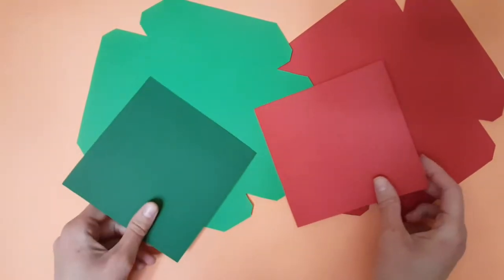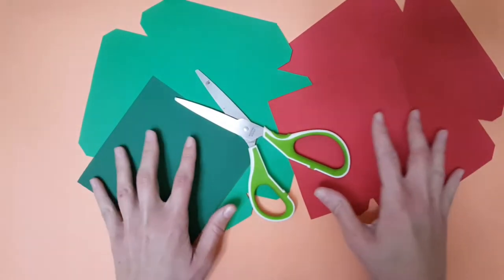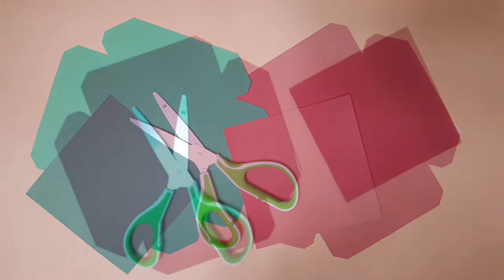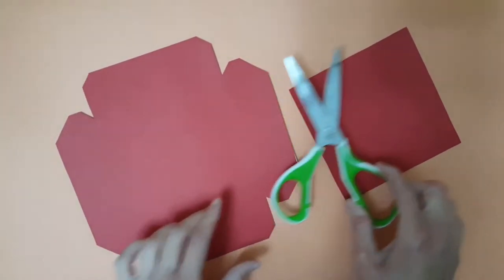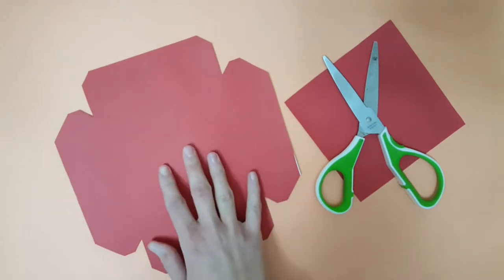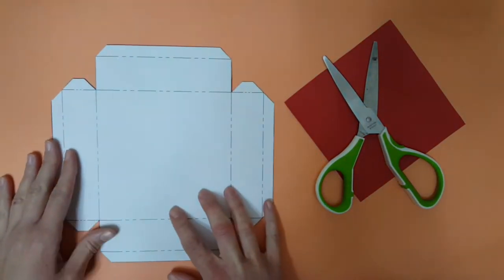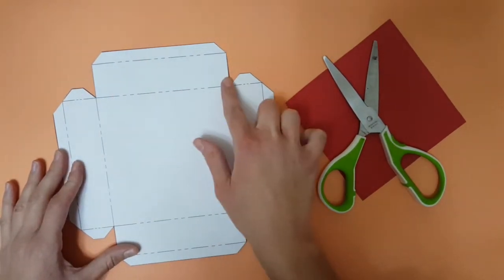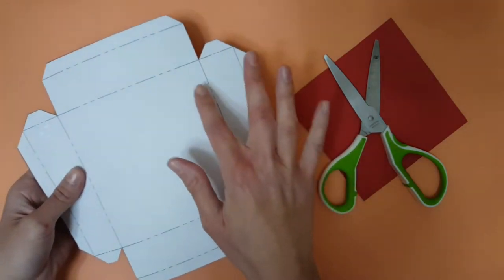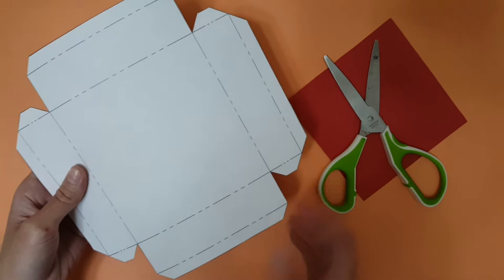Now I'm going to show you how to fold them into boxes. Let's start by folding the red box. I'm going to be folding this box by scoring all those fold lines marked on my pattern. This would make folding much more easier later on.